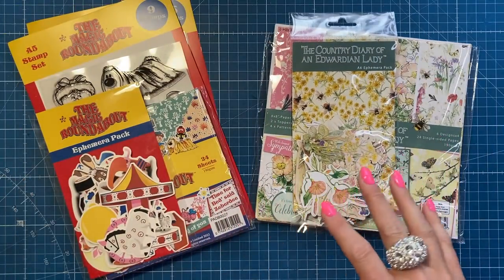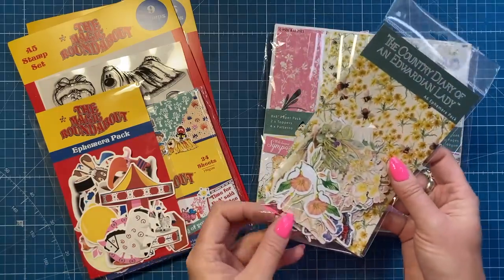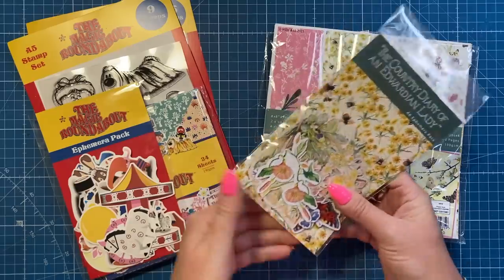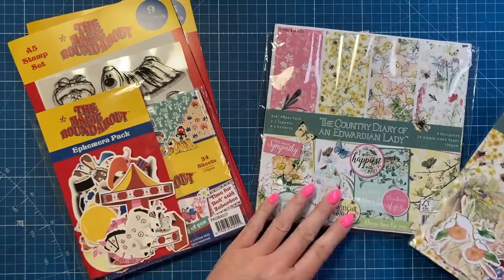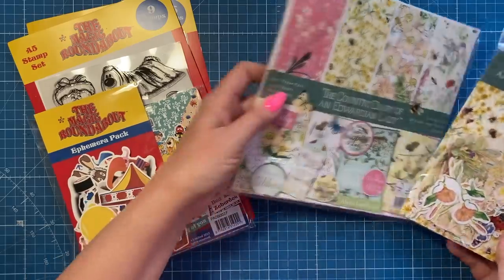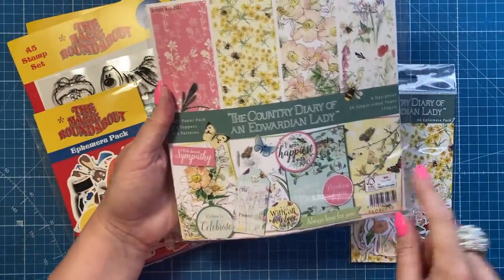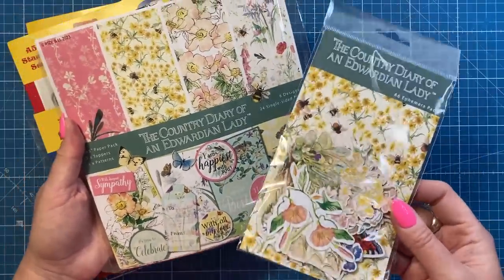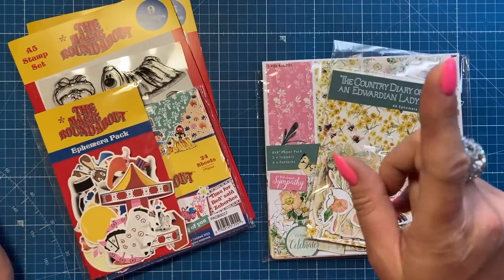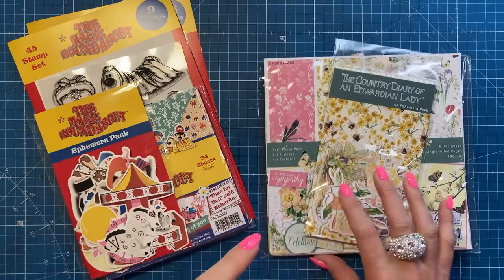Craft Stash is really good at doing licensed paper collections. They've just brought out the Country Diary of an Edwardian Lady - which I didn't realize was a book until everyone in the chat told me! They've done a beautiful eight by eight pad with papers, topper sheets, and ephemera to coordinate. I've already done a card using this - a little pop-up diorama style card - and I'll link it here.